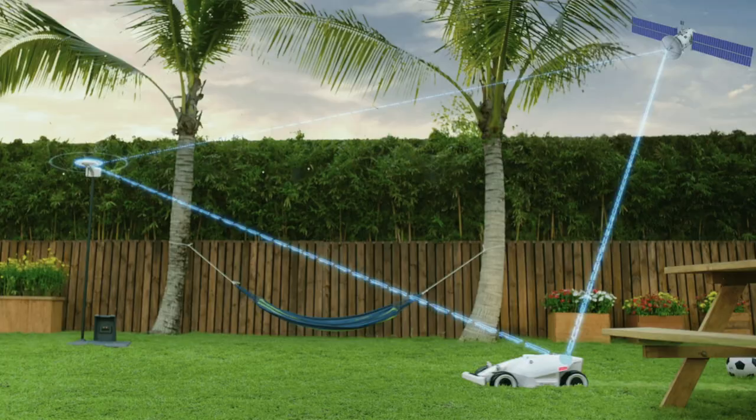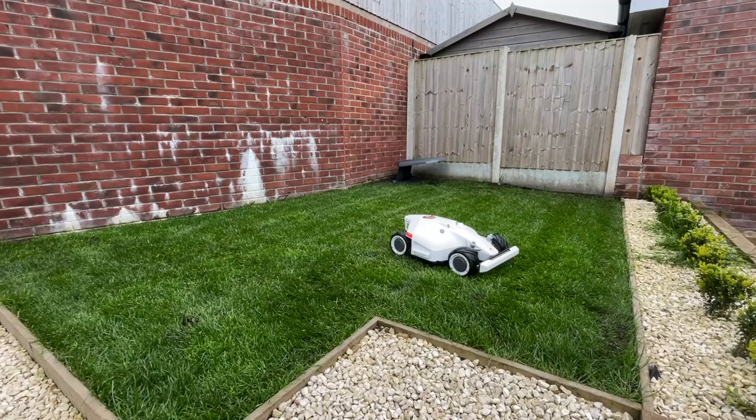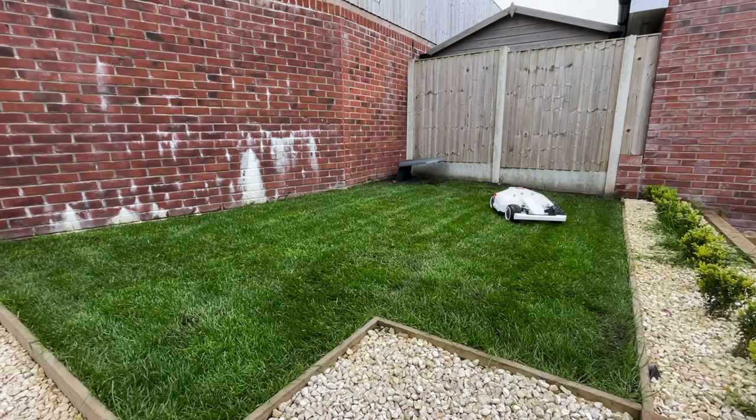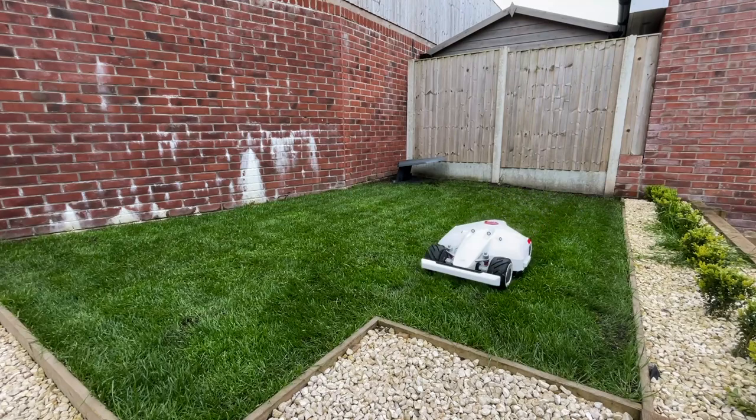The way the Louvre works is completely different. It uses an RTK system, and what that effectively means is once you've set up the RTK antenna, it communicates with the Louvre. It knows exactly where the Louvre is to roughly about two centimetres. It's using GPS to ping to the RTK antenna, to ping to the Louvre, and it gives it that really precise movement around the lawn. I was skeptical about this before I actually tried the Louvre myself, but I can say it is really accurate with the way it moves around the lawn.